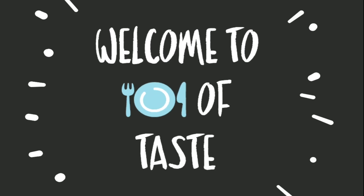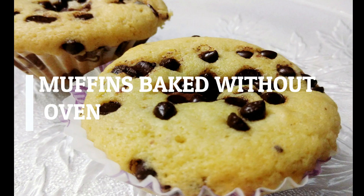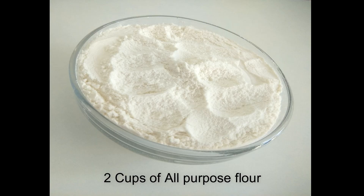Hello everyone, welcome back to my channel Recipe of Taste. Today I'm going to show you how to make muffins at home without an oven. So let's get started.